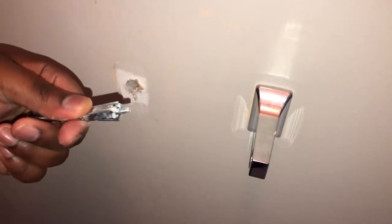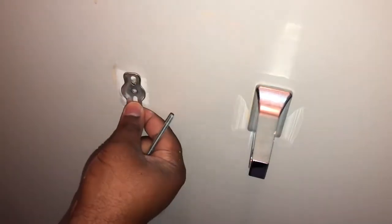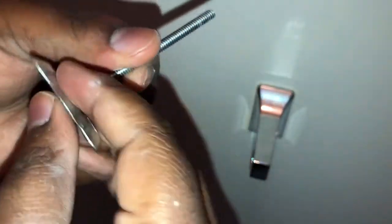Now it's big enough. But once I put this through the wall, I can't pull it back out because it's going to expand and it's going to be stuck to the wall. So all I'm gonna do now is unscrew this from the toggle bolt. I need to take my wall plate because I can't unscrew it once it's in the wall, so I need to set it up so once it goes in, all I gotta do is screw it in. Put the screw through the face plate.